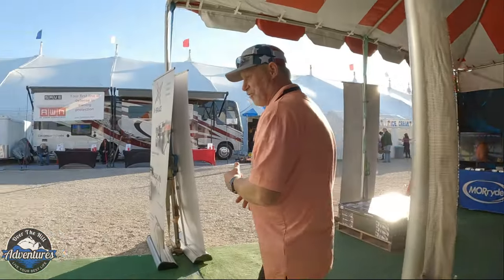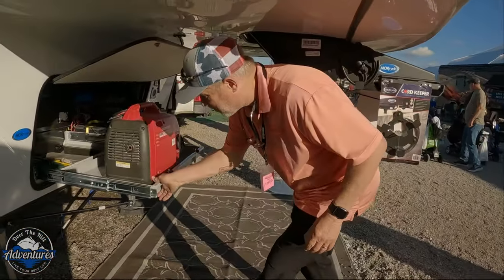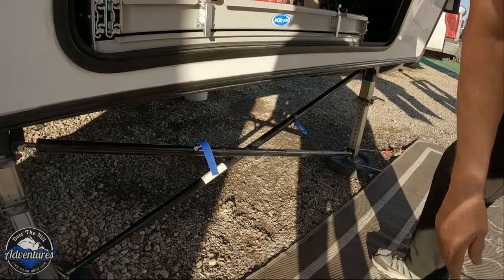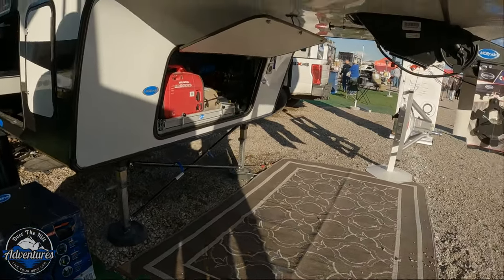We're going to start briefly with some stabilizers up front. One of their flagship products helps you create a more stable relationship with your RV. If I loosen those up and come back here, you can watch how much movement there is down there.